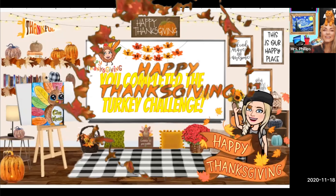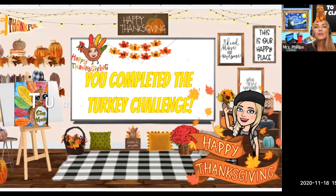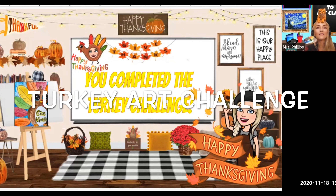Hello, everyone. In this Artrageous Art lesson, I just wanted to show you something really fun that I have planned on doing in my classroom before Thanksgiving break.